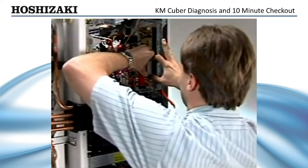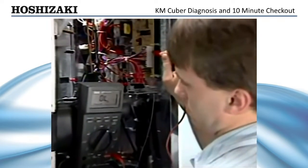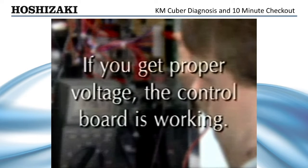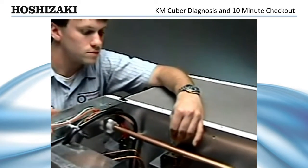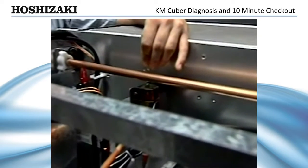To check for voltage, pull the 10-pin connector out about 3/8 of an inch and check from the pin on the pink wire, which is the hot gas valve, to a neutral white wire. If you get proper voltage, the control board is working; if not, the problem is the control board. If you do get voltage, check the coil to be sure it's energized by laying a metal paper clip on the coil. If you can feel a magnetic pull, the coil is energized.